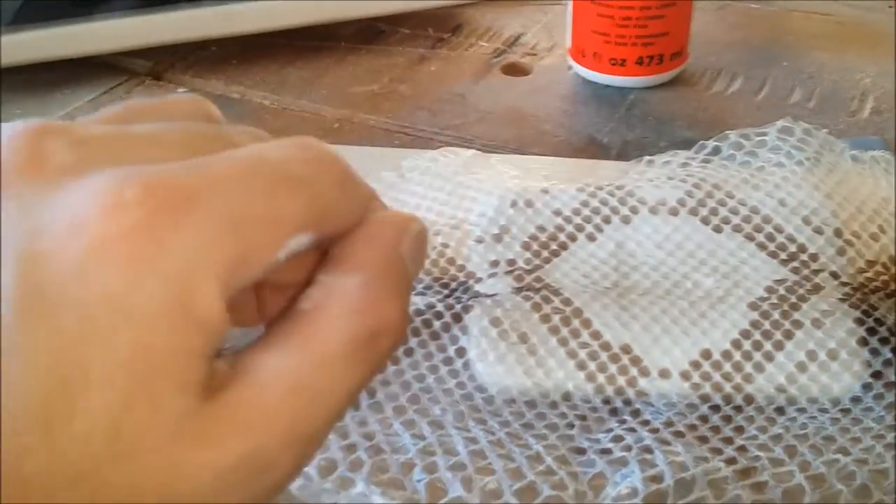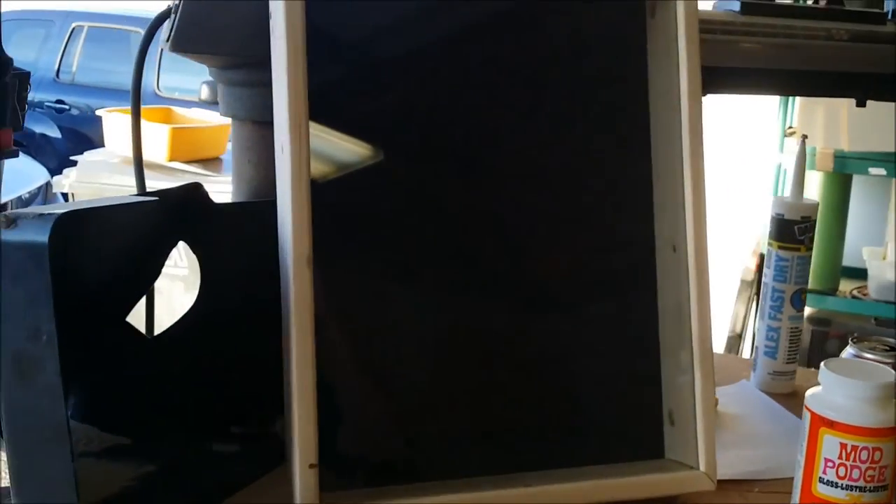Then slowly wrap it around gently. The box I got all done. It's dado'd to where the glass sits.